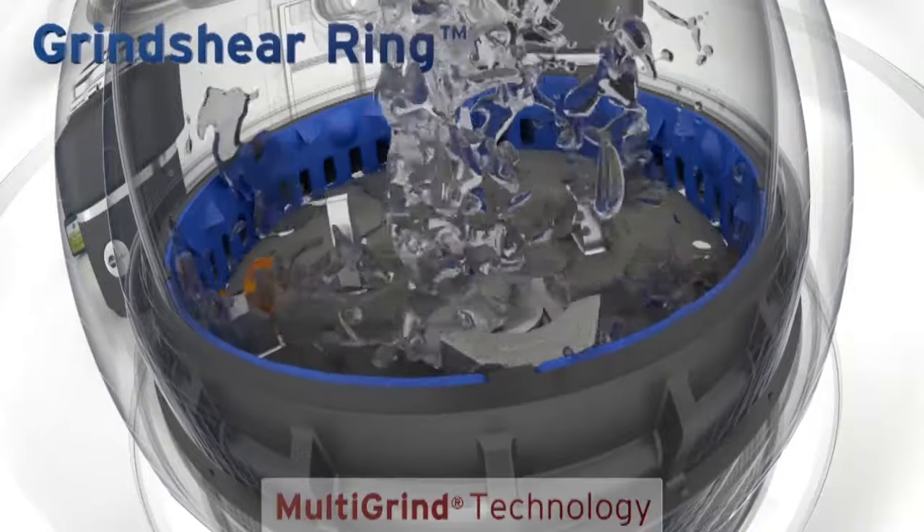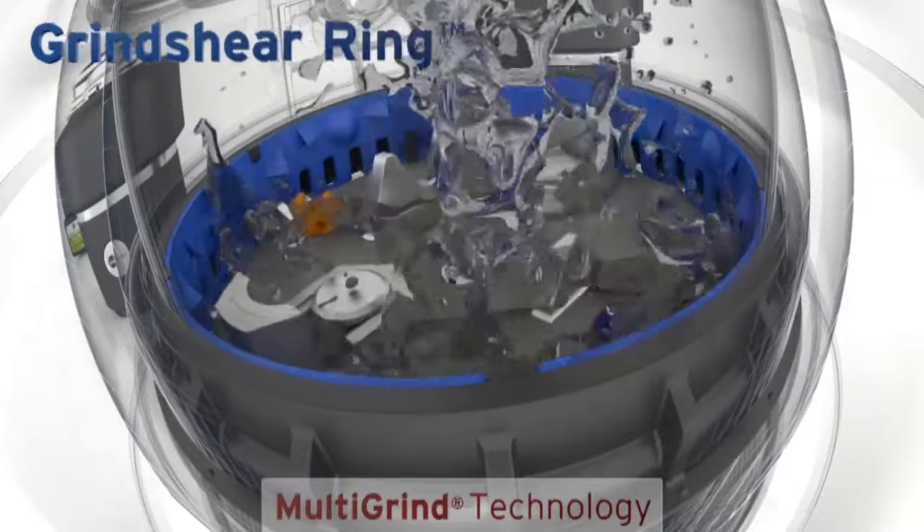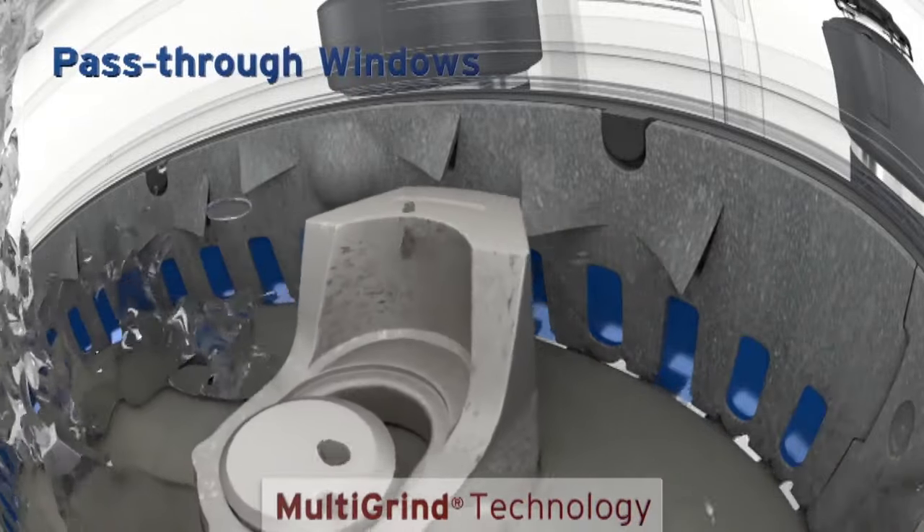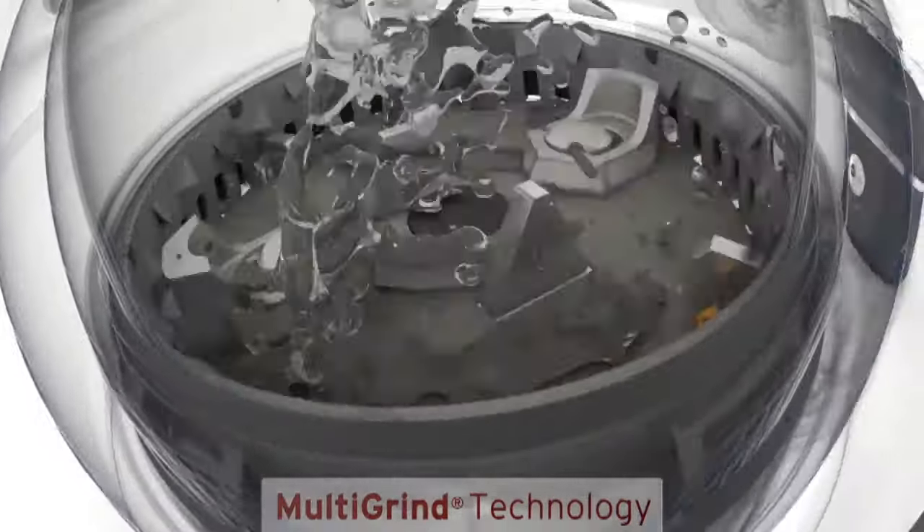With the Grind Sheer Ring feature, food waste is first ground against the surface of the ring. Next, particles are forced through small pass-through windows where they are sheared into even finer waste.